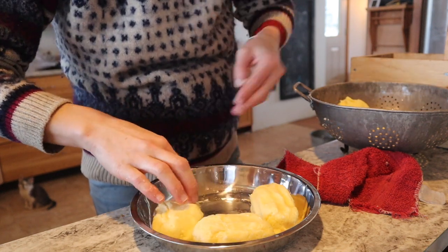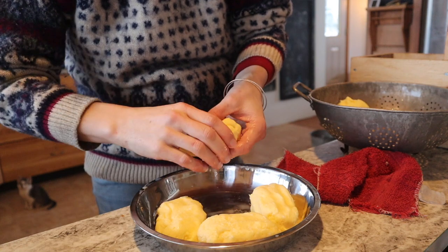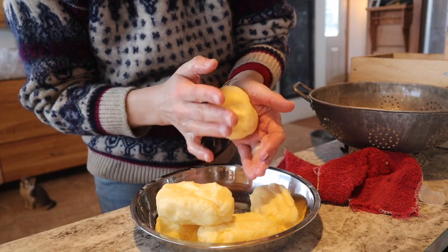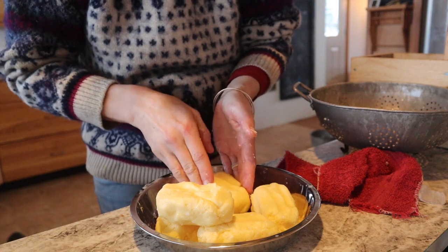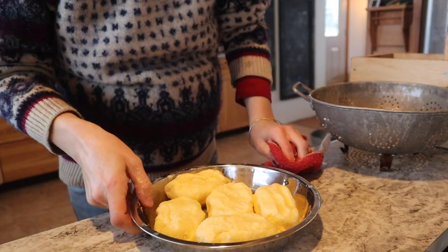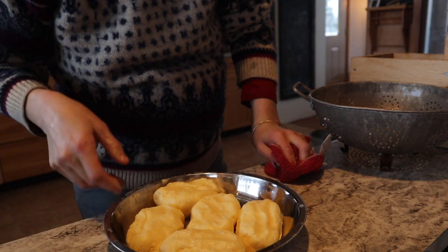This is why homemade butter is gold — because it is all a lot of effort. It's worth it, but it's why when people jokingly ask about buying it, I'm like, well, it's illegal to sell in Canada, and beyond that, there is not a price you could put on homemade butter cream. Then I throw this into the freezer, and when it's frozen I throw it in a bag.